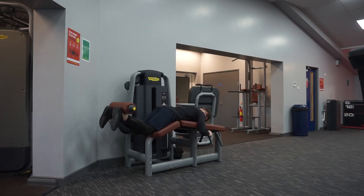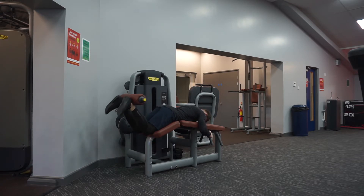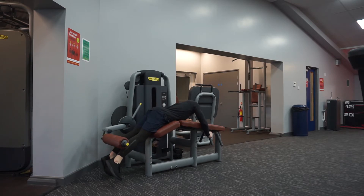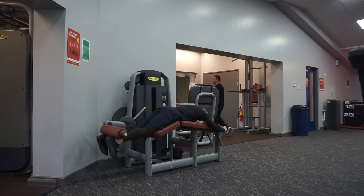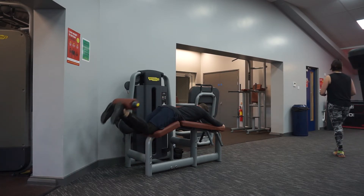Moving on to exercise five: lying hamstring curls, descending sets. Like the leg press, I did 10 reps, 20 reps, 30 reps — tried to go for 40 but couldn't do it, I was that dead. This exercise is great for isolating the hamstrings as it doesn't allow other muscles to compensate for the weight being lifted. It's only through the back of the heels, which activates the hamstrings if you focus on that mind-to-muscle connection, which I do advise. Don't just smash the weight around doing reps really quickly thinking you're going to get results from that — because you won't, trust me. Time under tension, really focusing on the movement.